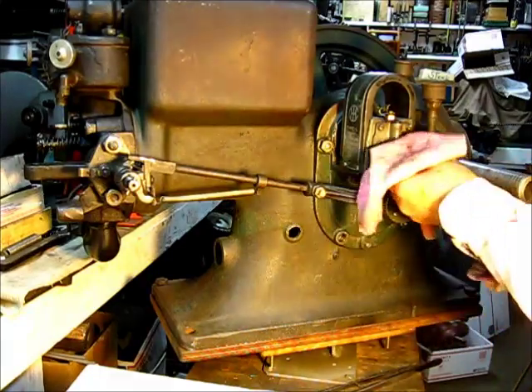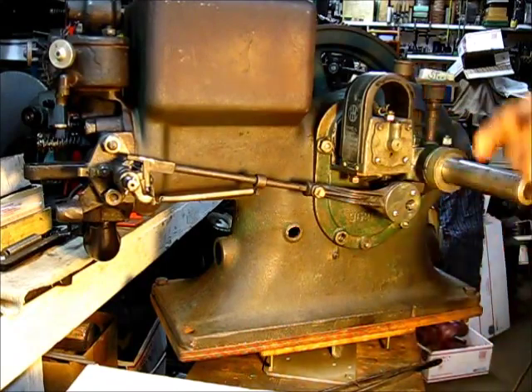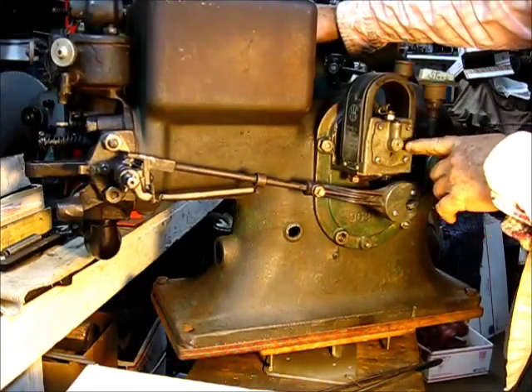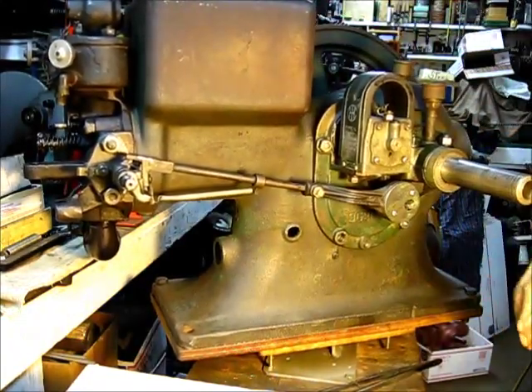So we're good to go there. The armature is going that way and it's right there — just as it tripped. Oh, it's right on it. No problem, I don't think.